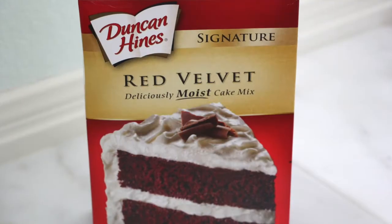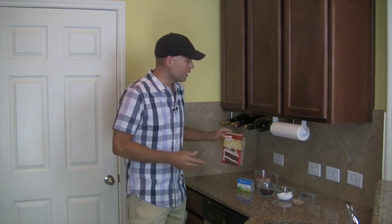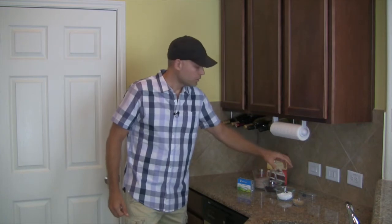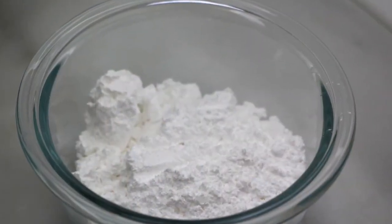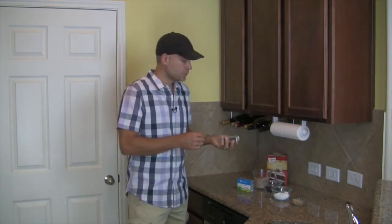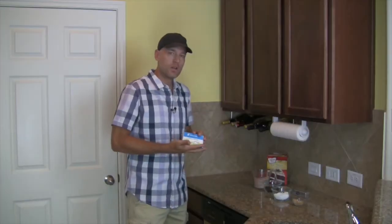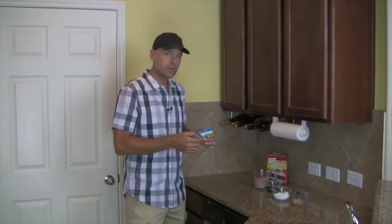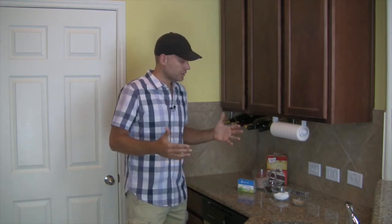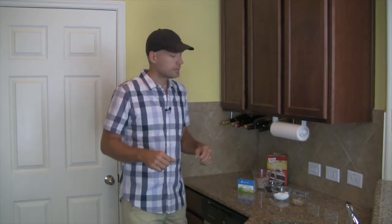From your friends at Duncan Hines or Betty Crocker — whoever — get a pack of red velvet cake mix. Take one and one-half cups of that. We're going to skip the chocolate chips for now. One-half cup of powdered sugar, two tablespoons brown sugar, one stick or eight tablespoons of softened butter, and lastly one eight-ounce container of room-temp, semi-soft cream cheese. That's all you need to get started. It's simple — you can do it with the kids, have it all ready for your Halloween party. You're going to be a hit, I promise you that.